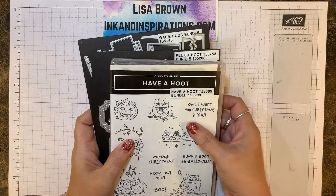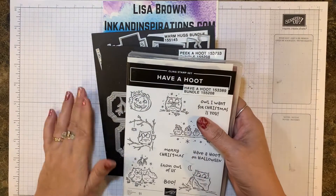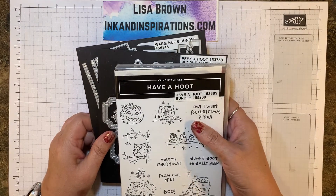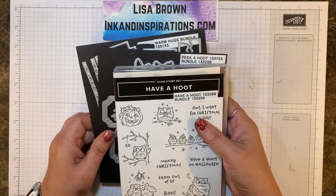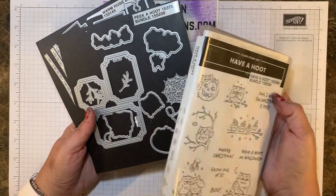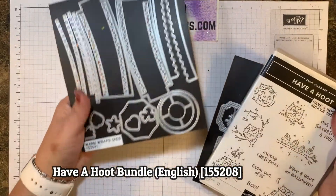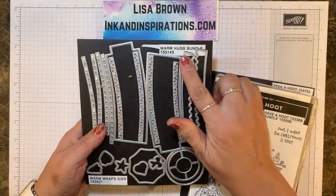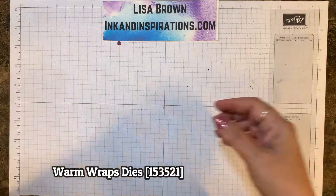Hi everyone, it's Lisa Brown with Ink and Inspirations.com. Thank you for joining me today. In this video, we are on week nine of our 2020 Halloween projects. For this one, I combined the Have a Hoot bundle — using one of the images and one of the little dies — with the Warm Wraps dies from the Warm Hugs bundle. I hope you enjoy this. It's a cute project.